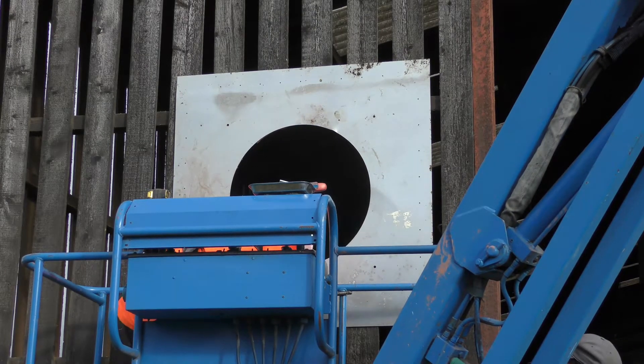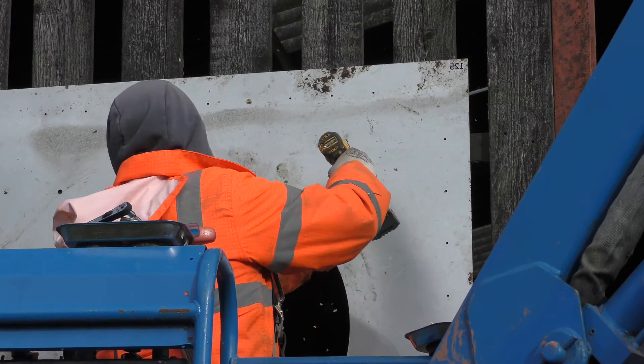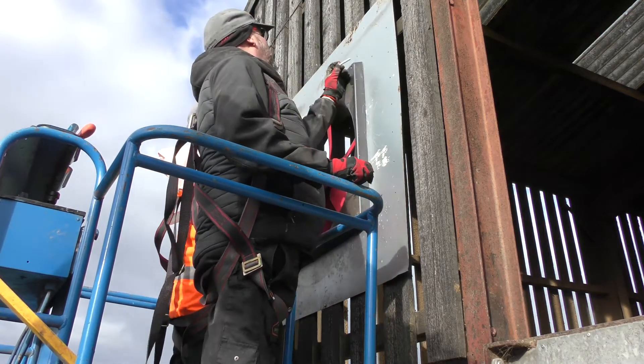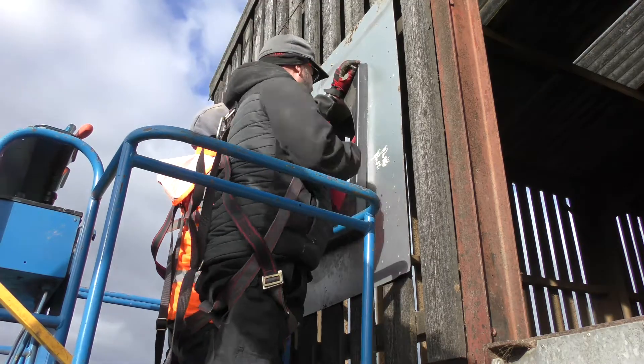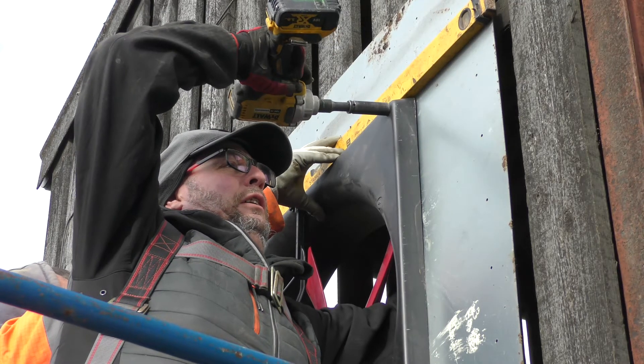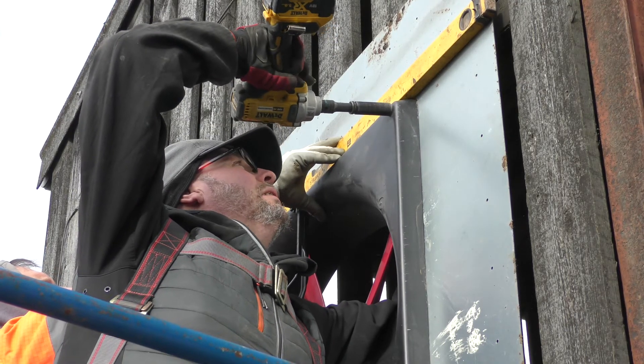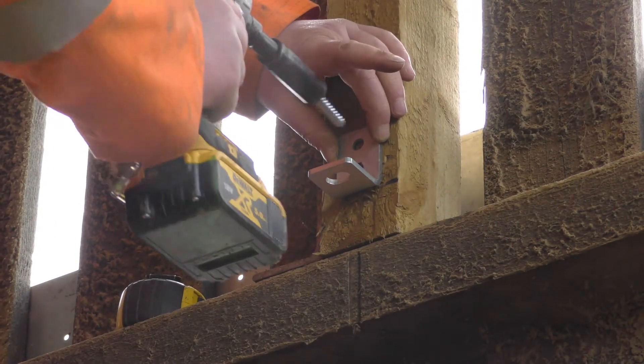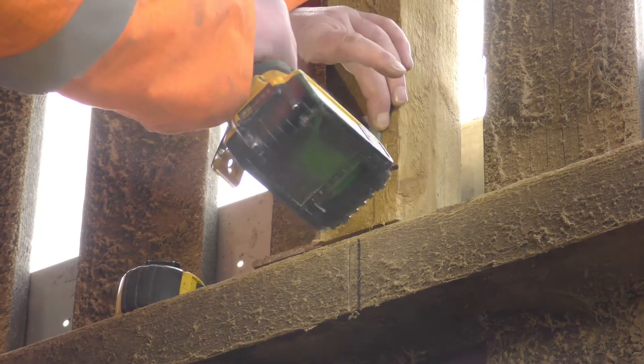Secure the mounting sheet to the building. Drill through the four pre-drilled fan mounting holes. From outside the building, push the fan through the centre hole in the mounting sheet and secure the fan to the sheet using appropriate bolts, with the motor assembly outside of the building. Fix the mounting bracket to a brick wall or timber support above the fan on the fan centre line.